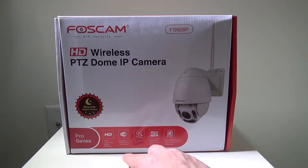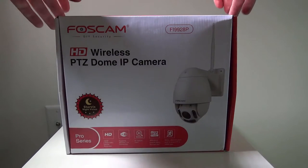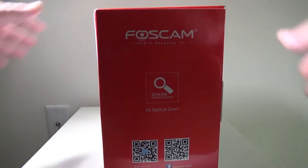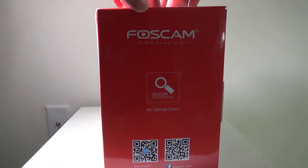This is an indoor/outdoor camera and it's super high quality. It's got up to HD 1080p. You can use Wi-Fi or a wired Ethernet connection, and it has four times optical zoom. It does take a micro SD card slot for storage internally, or you can purchase cloud storage from FosCam. There's a QR code on the box you can scan to get the app for your mobile device, or you can view this right through your Chrome or IE browser, which I'll be showing you a little later in the video.